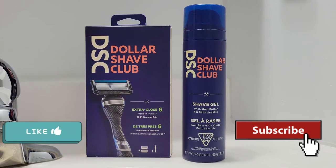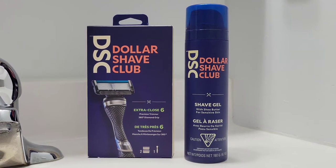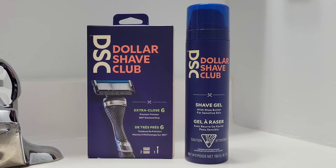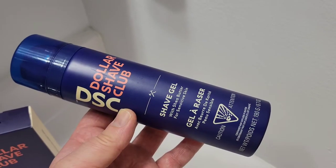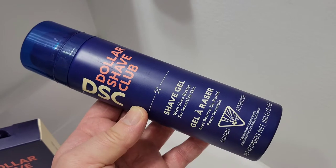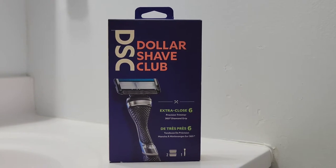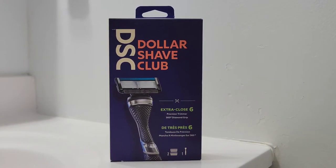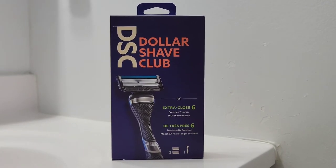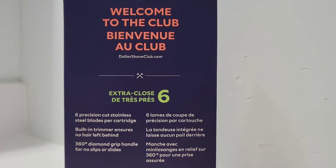Let's take a look at the packaging for this product. I've got the Dollar Shave Club shave gel can and the original packaging for the razor, and we'll just take a look at the can in greater detail. The packaging is very bright and very presentable. I love how the image of the razor is in your face, and these are just some of the contents inside the box.